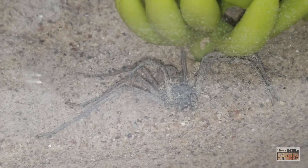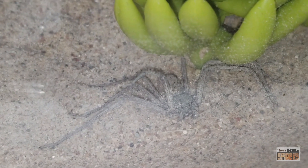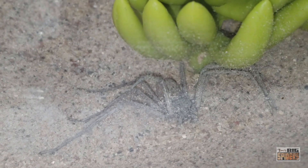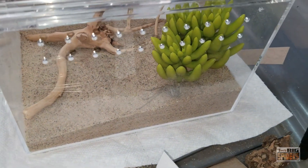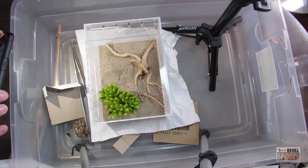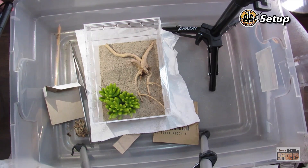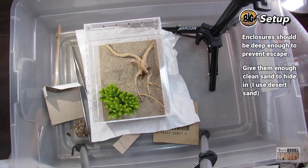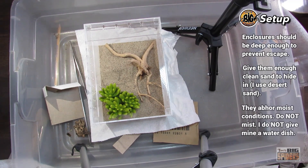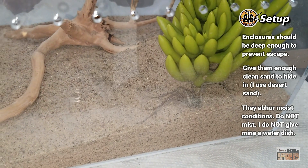Still one of the animals I have that can actually get my adrenaline up watching it hunt, because it's like watching a jack-in-the-box — you're not sure when they're going to pop out and grab the prey. Keeping these guys is easy. You want clean sand; I'm using desert sand. I've heard that calcium sand is not particularly good for arachnids, so I don't use that. I didn't use playground sand. This stuff seems to be good because it's real natural sand. You want to give them enough depth so they can actually bury themselves.